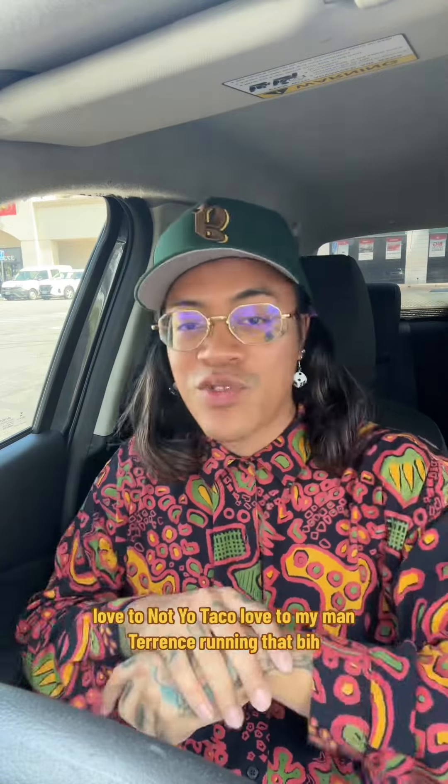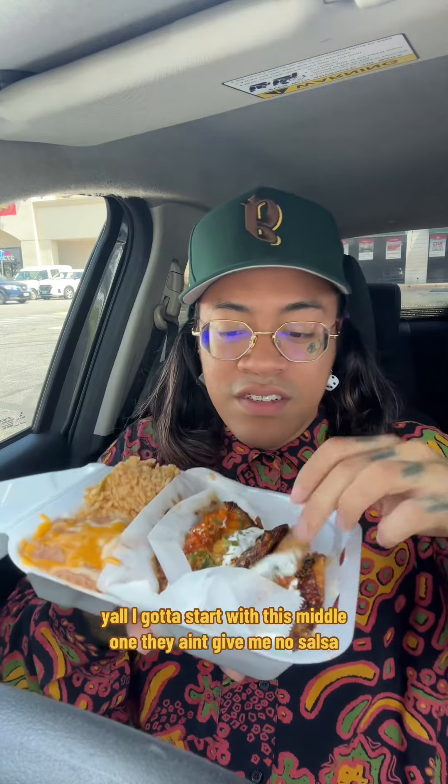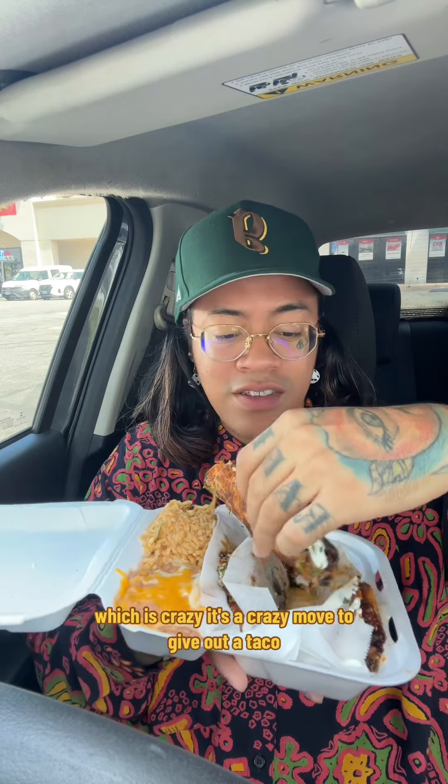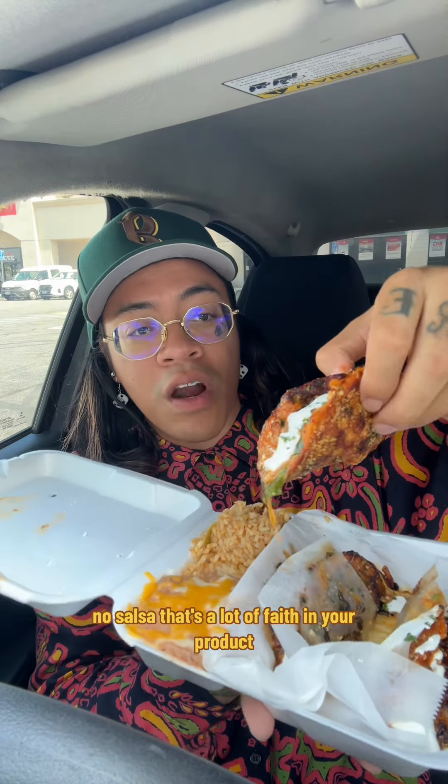Let it crunch — South L.A. flavor. I like the color already. I gotta start with this middle one. They didn't give me no salsa, which is crazy. It's a crazy move to give out a taco with no salsa — that's a lot of faith in your product.